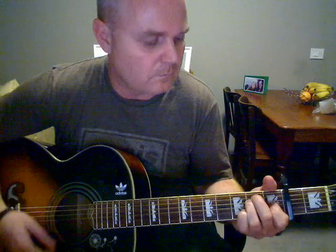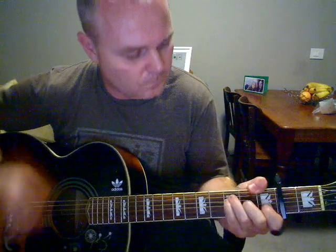The same runs into the Fmaj7. Almost the same as the 1st part, but just starting with Fmaj7. Then A7sus2 a few times. Then a nice clean E strum before the drums kick in.